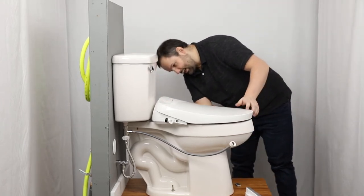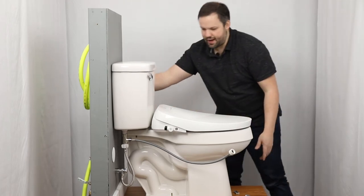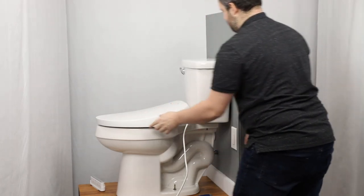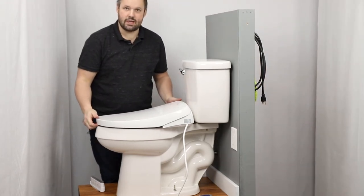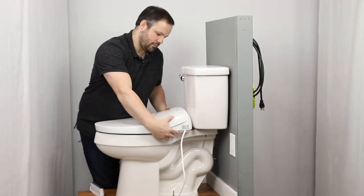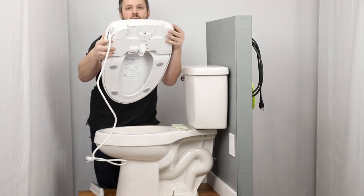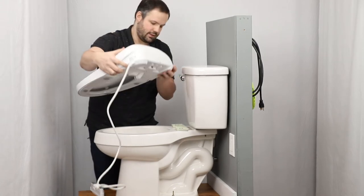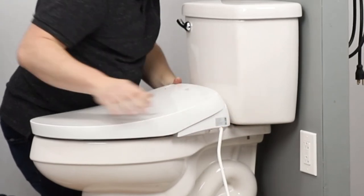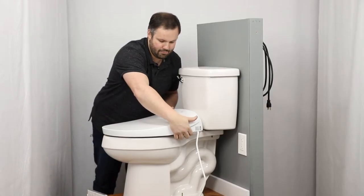We do have a release button — let me show you that. There's a little button here that activates to release the seat. Right now, if I pull on the seat, nothing happens. If I press this little release button, it allows it to come off. What that button does is push that little clip, allowing you to pull it off. That's how that piece of the puzzle works. And you can hear it click back in — the button popped out as well, so we know we're good. If that button is not flush, you probably don't have it slid all the way back.